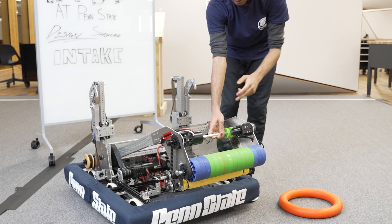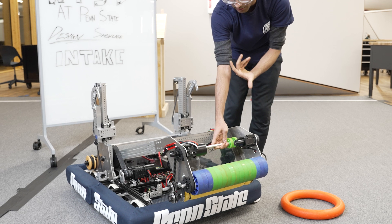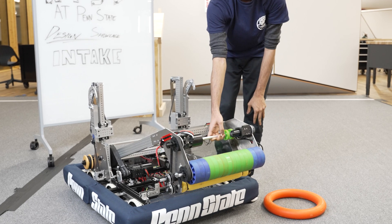We used to have the pool noodle here but we found that it was jamming and causing the node to get squeezed and essentially ripped, so we changed it to these four two inch compliant wheels.